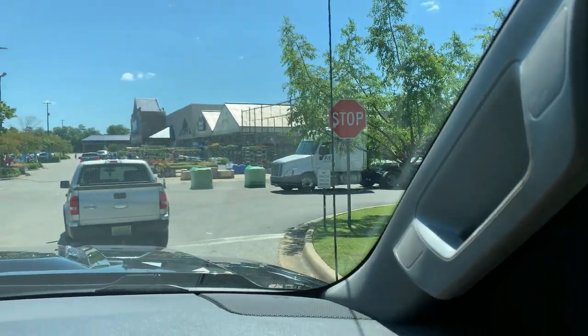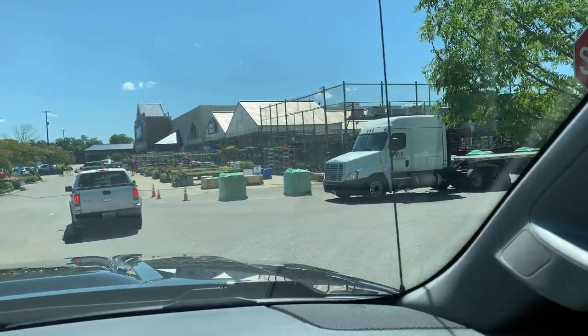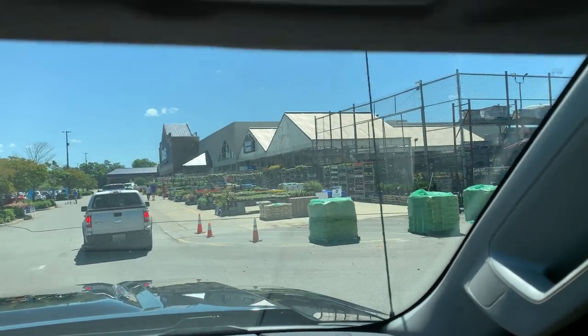As usual with any project we undertake, at some point we don't have something to complete it. Sometimes it's running out of materials, although with this project that's not the case because I mapped out all the pieces on paper so we would have enough material. What we're missing now are some tools, so we are arriving at Lowe's.